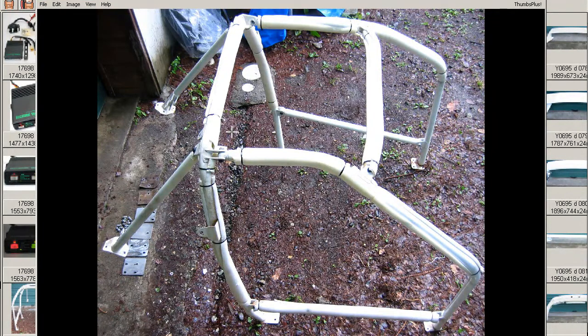There we go. So it has the joints there — main bar, main rollbar, lateral bars, and this is the dashboard side, of course, here. Okay, thank you.